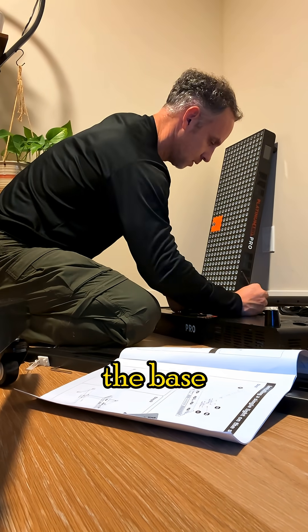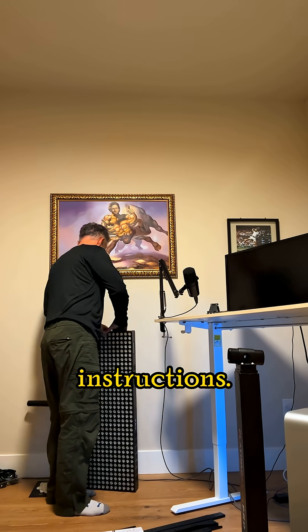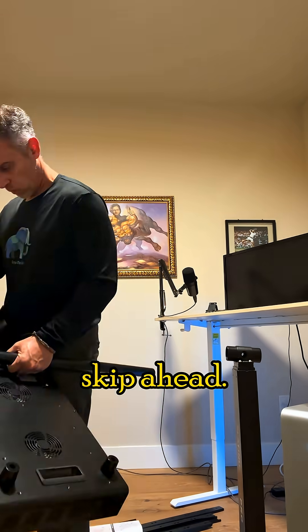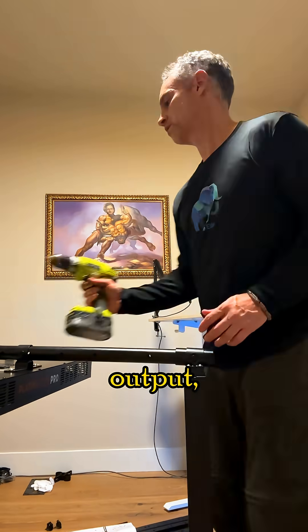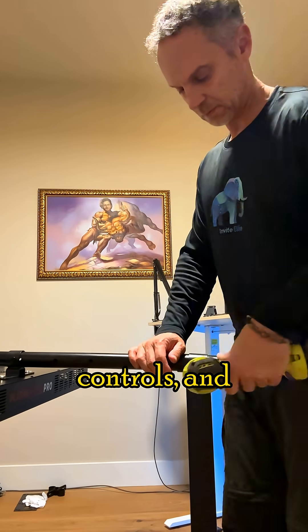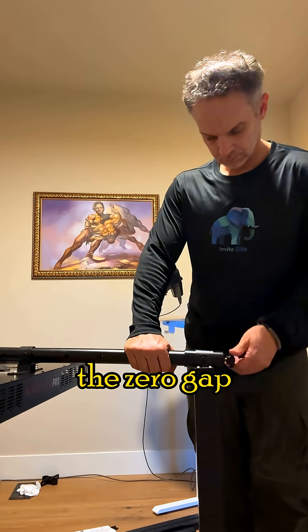It's important to assemble the base according to the instructions — don't try to skip ahead. I wanted to get these panels assembled ASAP. The features include 50% increased light energy output, individual wavelength controls, and the zero-gap design.